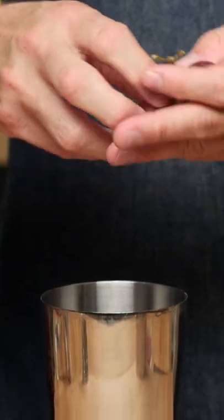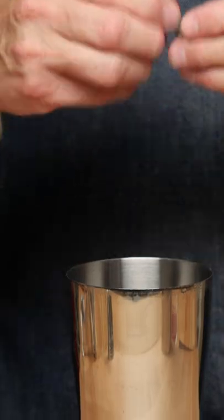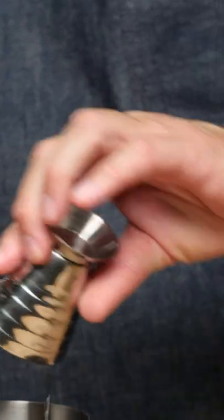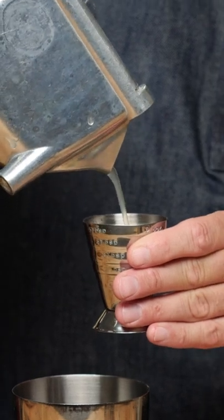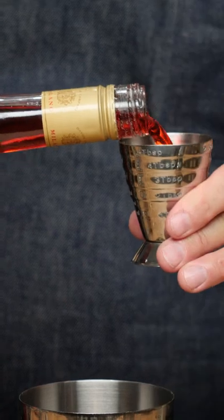First things first, we're going to take some red grapes. If you have small red grapes, you're going to want to do six or eight of them into the bottom of your tin. Then we're going to do three quarters of an ounce of simple syrup, three quarters of an ounce of lemon juice, one ounce rye whiskey, and one ounce of Campari.